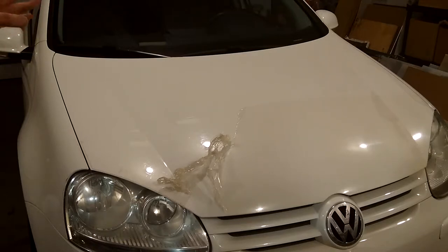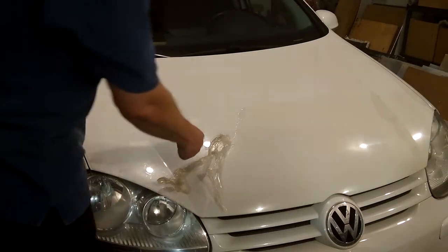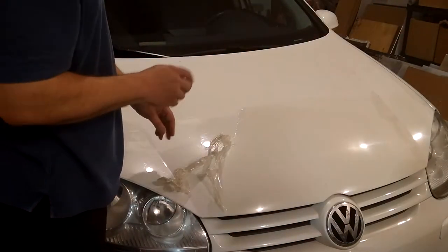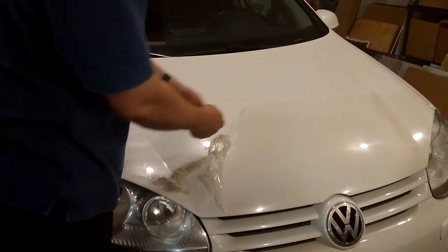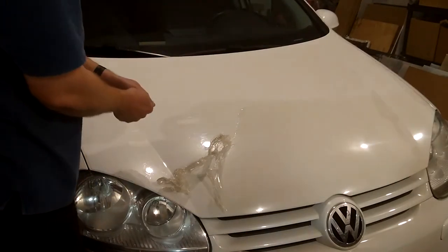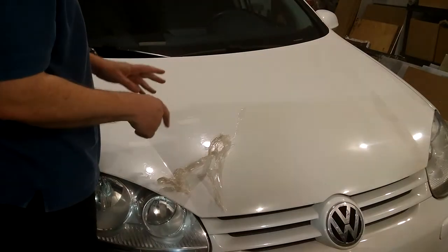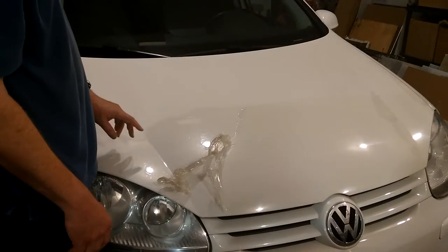Depending on the tape, most people want to take tape off by pulling it back. But depending on the tape, it's sometimes better — especially if it's a stretchy tape — to pull it out, stretch the tape, and it forms a bubble underneath. And that actually works really good on this, I found out.